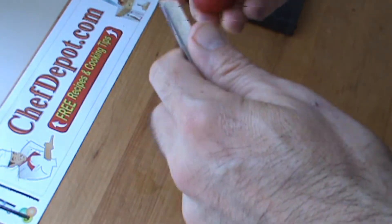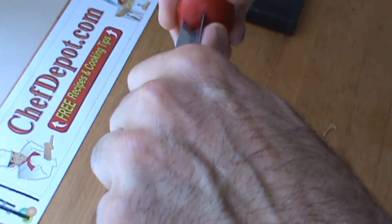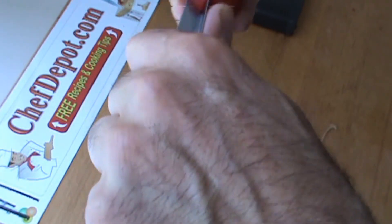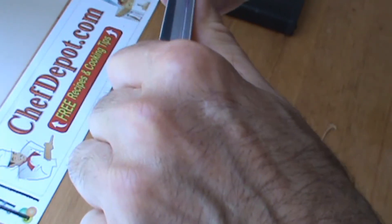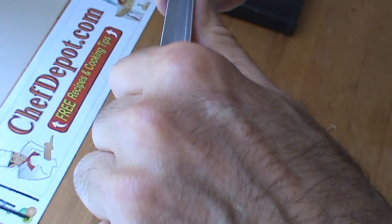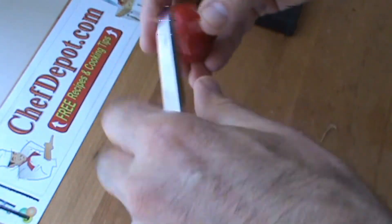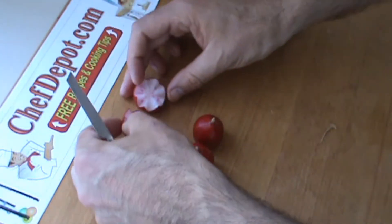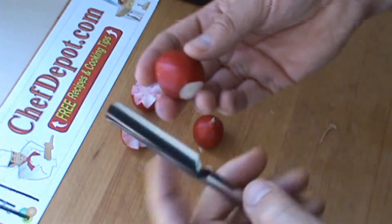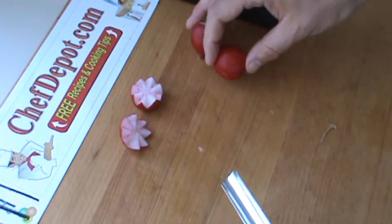This one I'm going to basically cut right in half with the V cutter. Very, very easy to do this type of garnish, as long as you have the tools. There you go. And this one, same thing with the round part — I'm going to just cut it right down the middle.